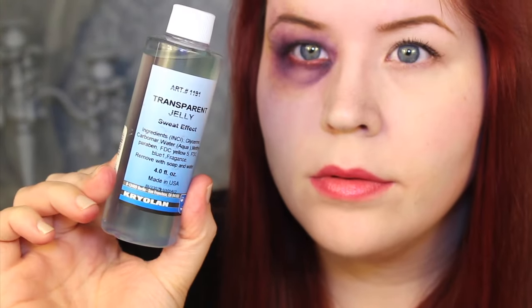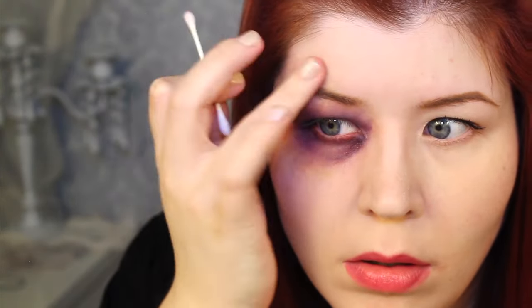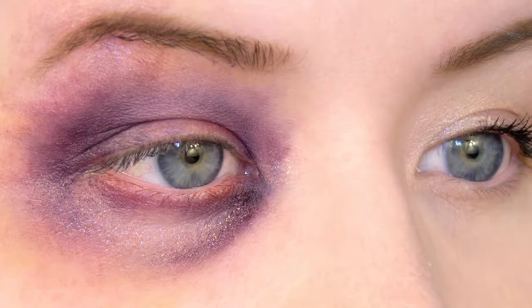The final touch is to add a little sheen to the area. Black eyes are called shiners because the area is swollen, and usually when skin is swollen, it appears kind of shiny because it's stretched out. So I dabbed a little bit of transparent jelly from Krylon all over my eye.